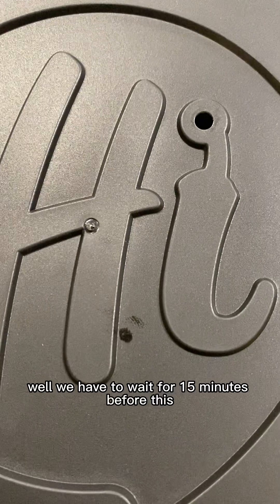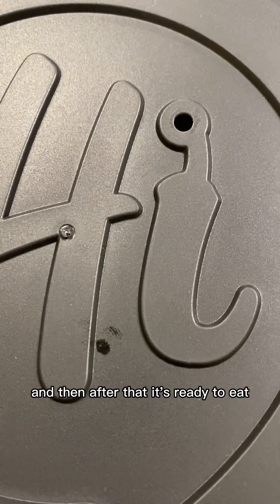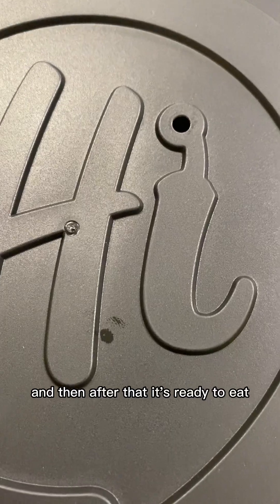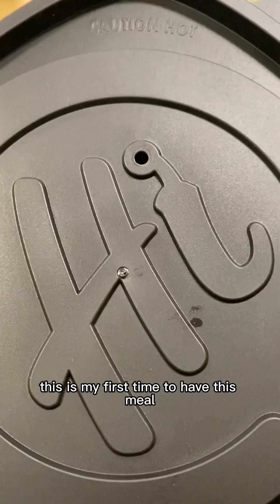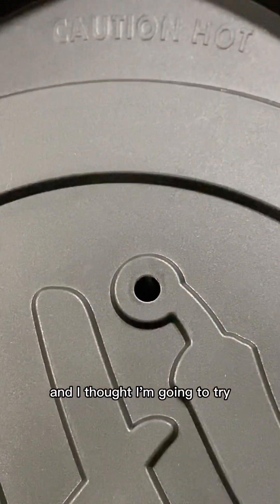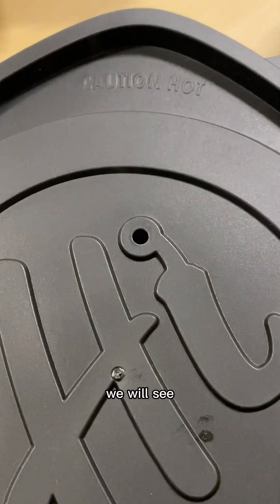Well, we have to wait for 15 minutes before this meal can be ready, and then after that it's ready to eat. This is my first time to have this meal and I thought I'd try it — looks good, we will see!